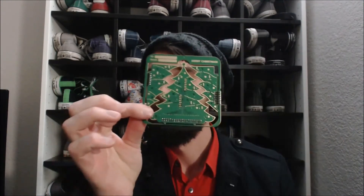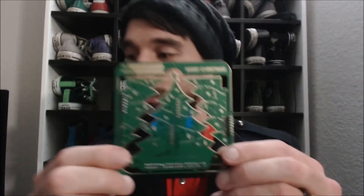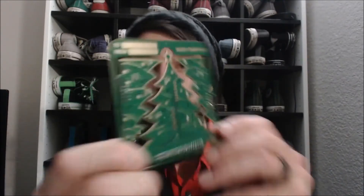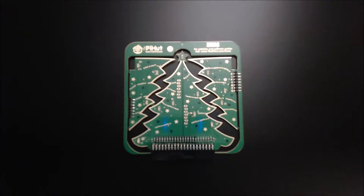I purchased it from the Pi Hut. It's got 25 programmable LEDs and I got it for about 15 British pounds — that's about 25 to 30 dollars or so. Let's see if we can put this thing together.